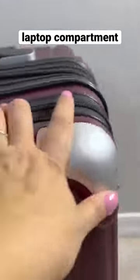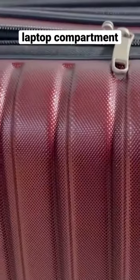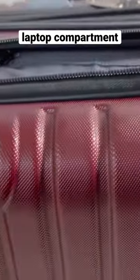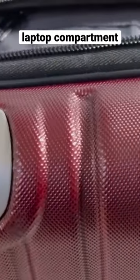The main reason I got it was for this front part, which is for my laptop. I was putting my laptop in my personal bag and it was just too heavy when I had to carry it without my luggage, so I went ahead and found this one that is specifically designed to put a laptop in front.